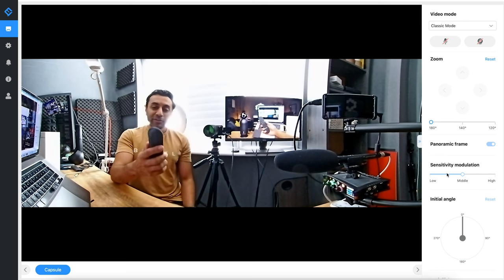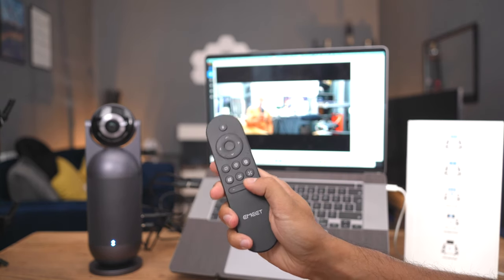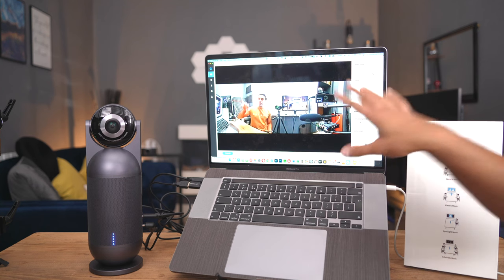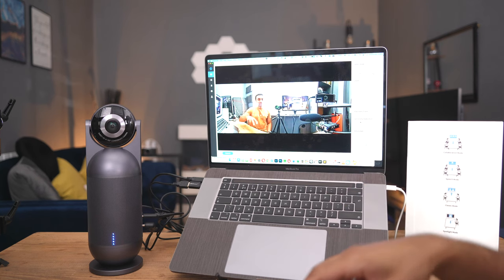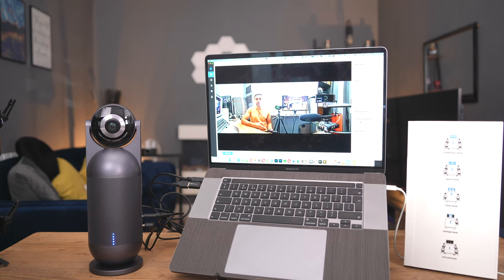There are plenty of different functionalities you can use the remote control with. At the bottom you have the volume control, and the speaker gives you audio notifications indicating the volume level. That's everything with the e-Meet Link software — I'll leave a download link in the description. Now let's try out all the different modes using Zoom in a real-life scenario. I'm going to head over to the office and set this up in the meeting room.